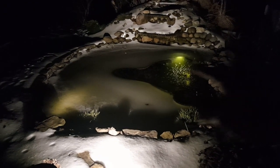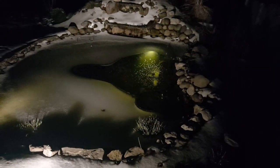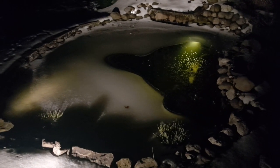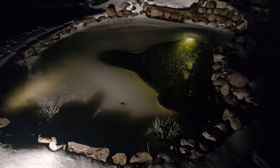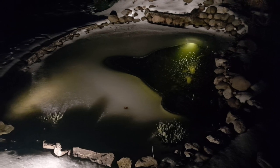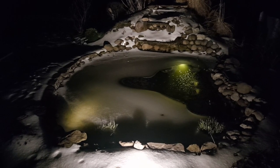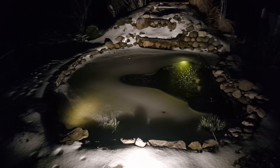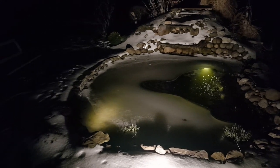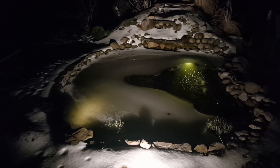I kind of like just featuring the waterfall and putting the accent on that, because lighting the whole area takes away from the pond itself. The pond water is a little green — algae does grow in the winter and this winter hasn't been too harsh. But this isn't an algae video, this is a floodlight video — we'll check back in the summertime.